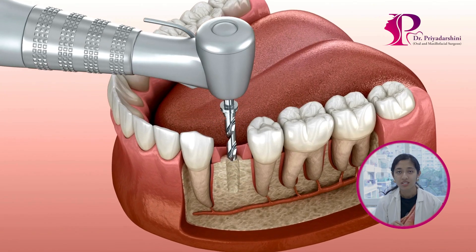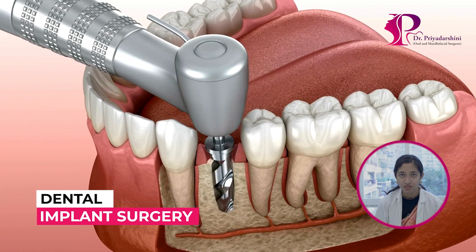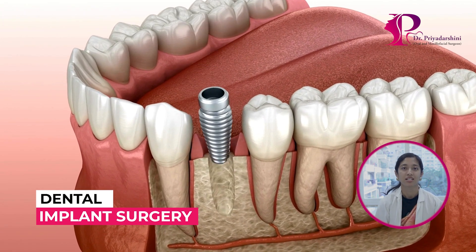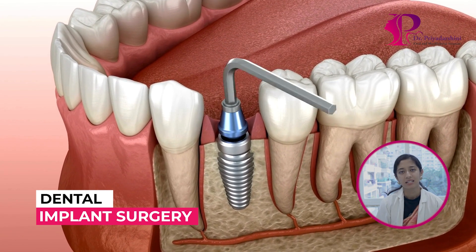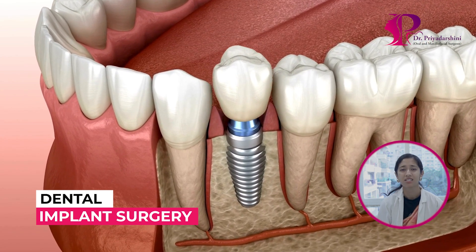Hello everybody! Do's and Don'ts with implant surgery. When we give the implant surgery, we usually take the implant from that side. We call it cold, we give all the antibiotics. I won't say that it's a very painful procedure, but yes, it's a discomfort.